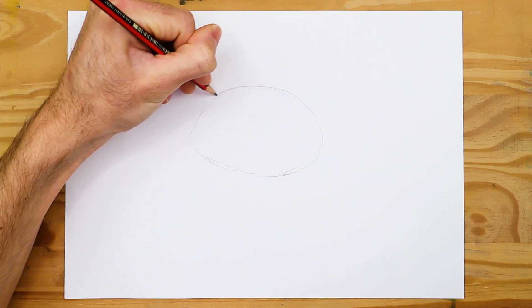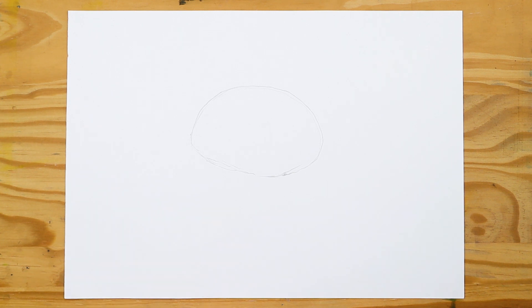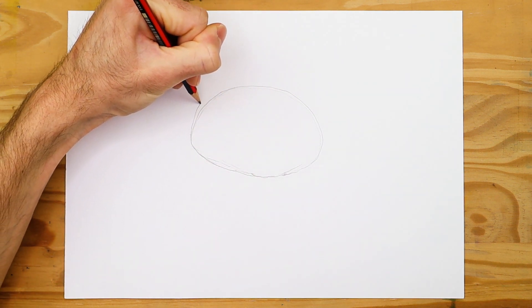Hey guys, my name is Matt, welcome to another video by artincontext.org where we explore various art related topics. In today's video we will be learning how to draw a ladybug with some colored pencils. So with that being said, let's get into it.